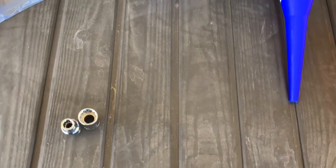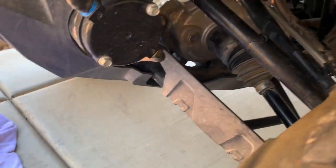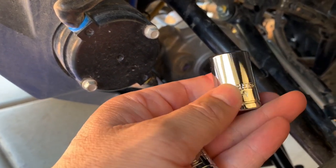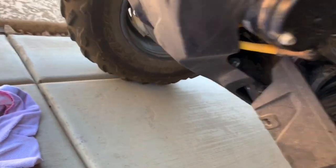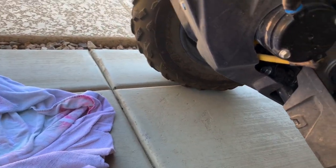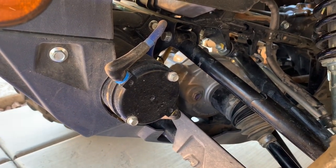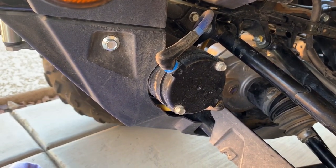So we're going to start with the front. Let's walk over here. For that front fill hole, as you can see there, that will take a 17mm. And then there's a drain hole underneath and that will take a 10mm. So let's get to it — I will start taking things apart.